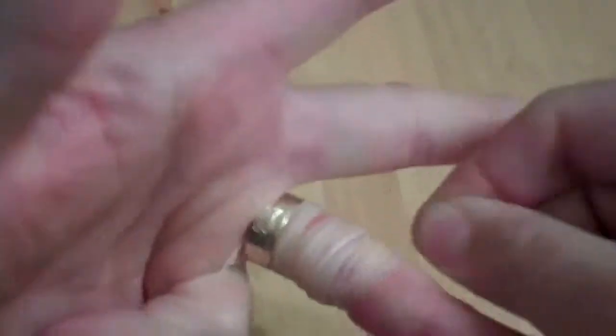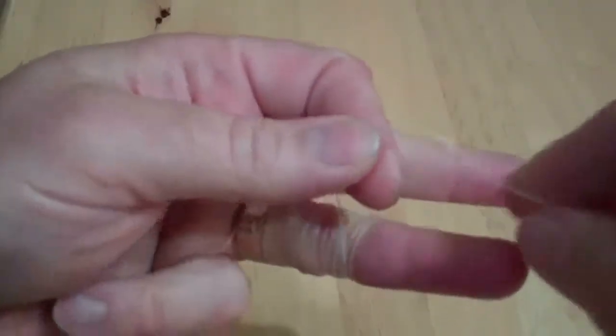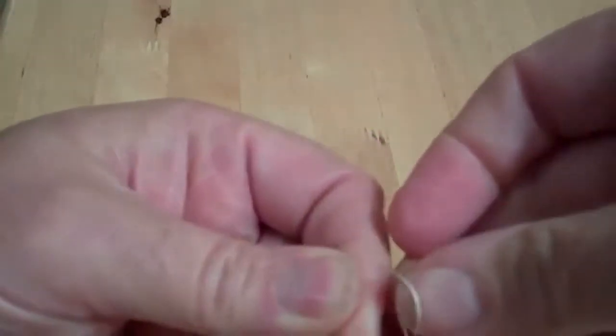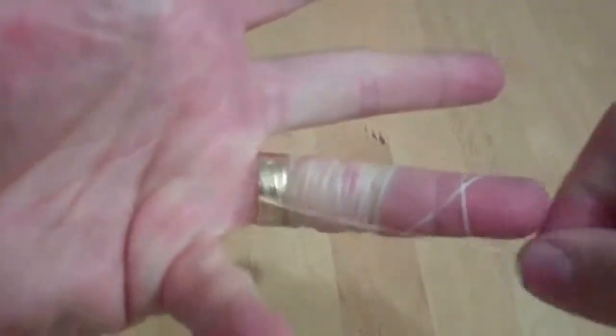Keep wrapping, then leave a loop, tuck the string through the loop just to secure the end, like so. Then you grab the loose end and you just unravel it.